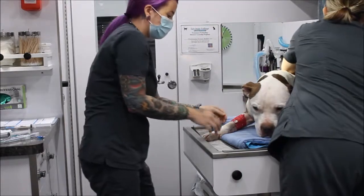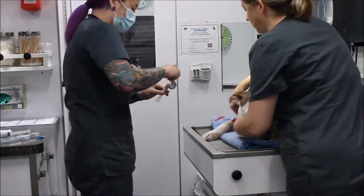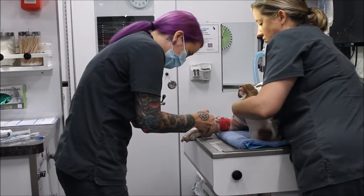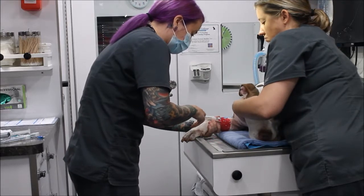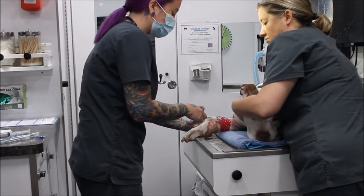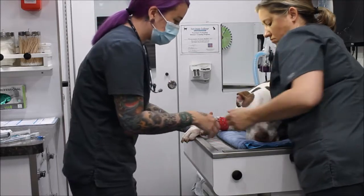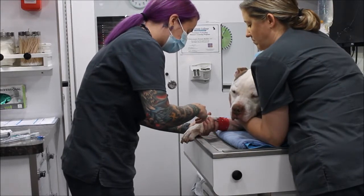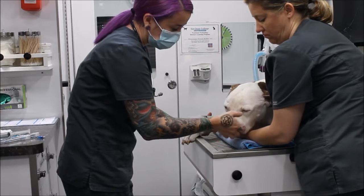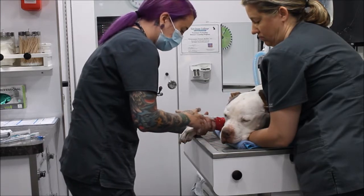Now we're ready to give him his induction agent. My assistant is going to hold him. I'm putting it in his catheter and giving it very slowly — about a quarter to a half at a time. I don't want to give it too slowly; we want to get him through the second stage of anesthesia, which is the excitatory phase. We also don't want to give it too fast because it can cause apnea, so I'm giving a little more at a time.